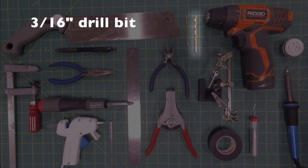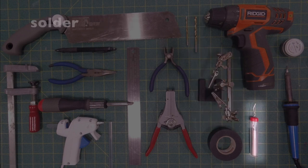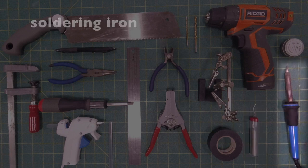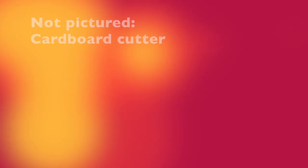If you are soldering, you'll probably need some helping hands. You are definitely going to need some solder and a soldering iron, and I highly recommend having tip tinner to keep the tip of the soldering iron working. You're also going to need something to cut with.